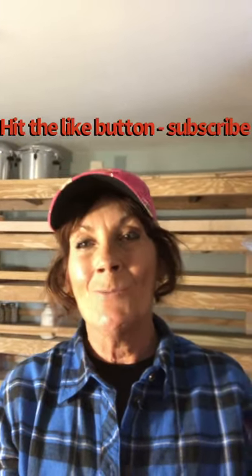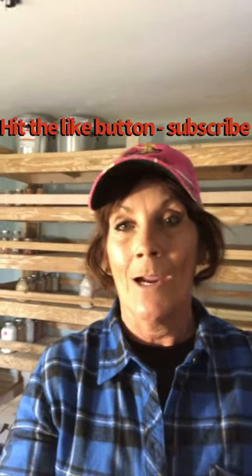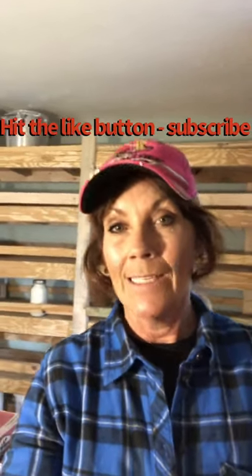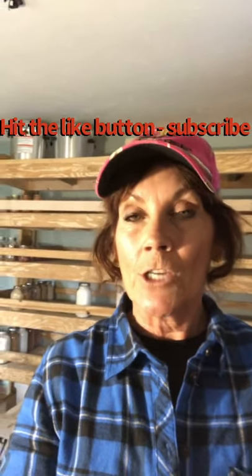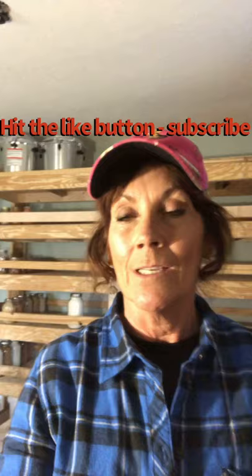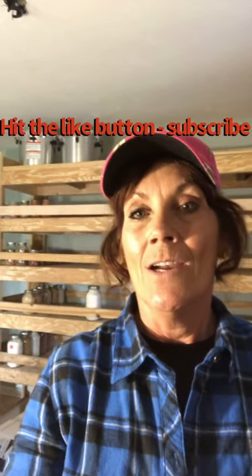Hey, hey, hey everybody! Welcome back to Never Alone Homestead. My name is Cammie and welcome back to my homestead. Well guys, I have been working on a project and finally completed it. I needed some shelves for my canning jars and my canners and to get some stuff out of my kitchen. I got so tired of just looking at all this canning stuff. So this is what I've been doing.